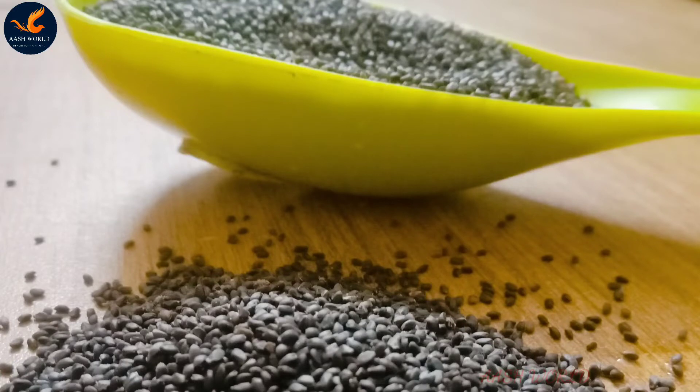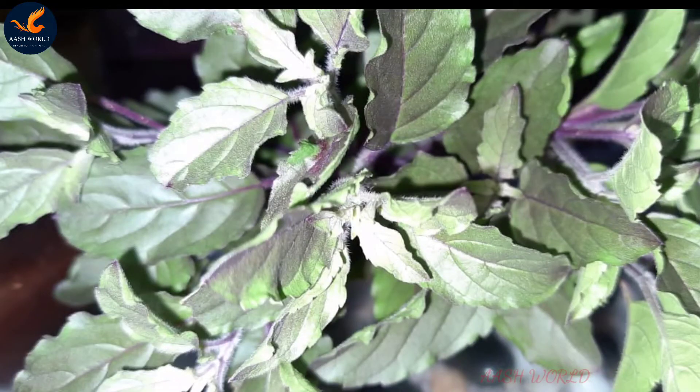Basil seed, or Thula Sivith — what is basil seed? I will tell you about this in this video. It is a very important video and we are interested in sharing this with you.